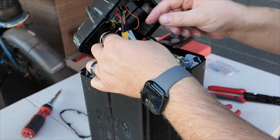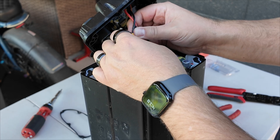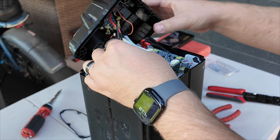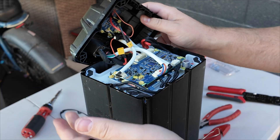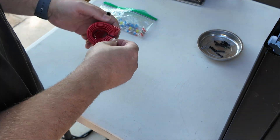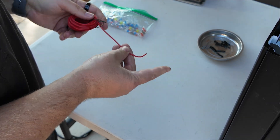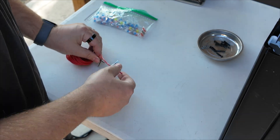Under this heat shrink is a connector that we'll want to disconnect so that we don't have a current going from the charger to the battery. So before I go snipping anything in the battery, let's go ahead and build our jumper wire here.